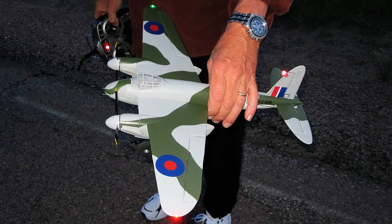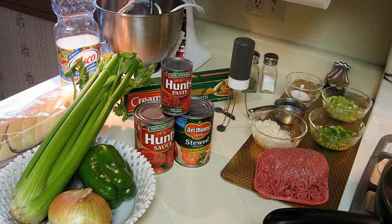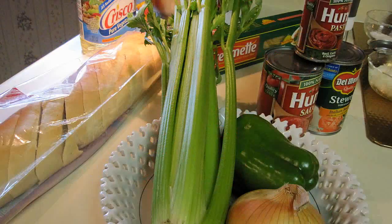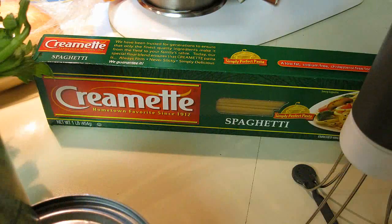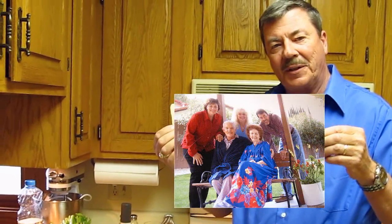Hello folks. I'm going to deviate a little bit from my model airplane stuff and mechanical stuff. We're going to talk about spaghetti sauce. My dad, who passed away just this past year, had a spaghetti sauce that I really liked. The whole family loved it. So I'm going to go ahead and make a video and show you how I do it.